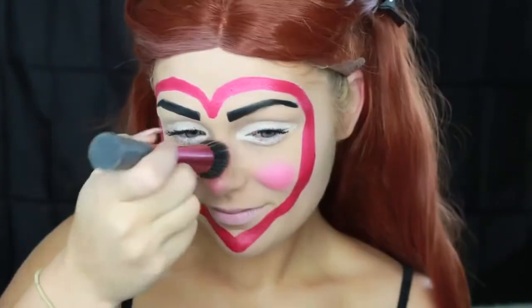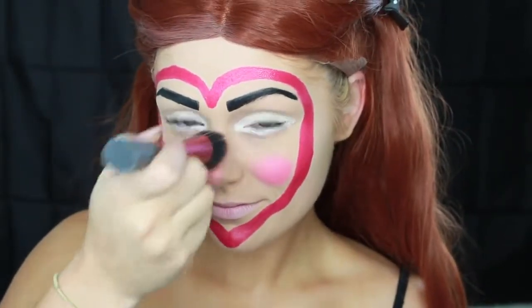Then I went in with this hot pink blush from NYX and put it right on the apples of my cheeks, like right in a little circle, like a rag doll. I also put it on my nose as well, just to add that extra pink, because I feel like pink and Queen of Hearts just go together.